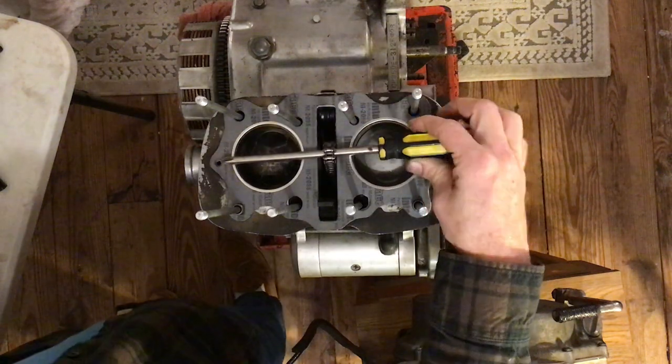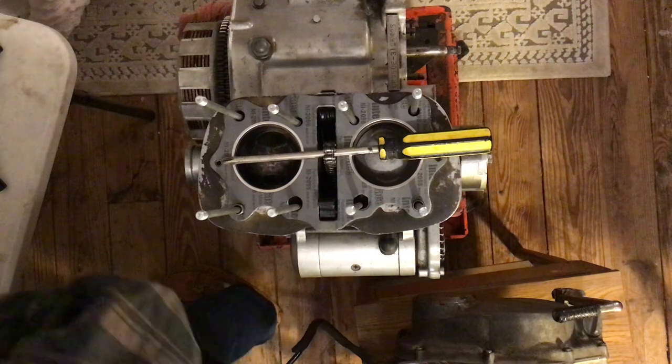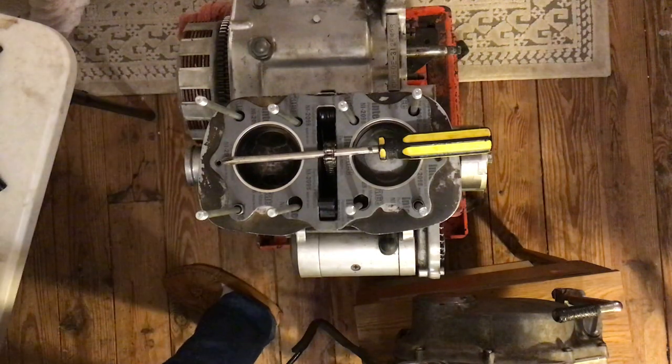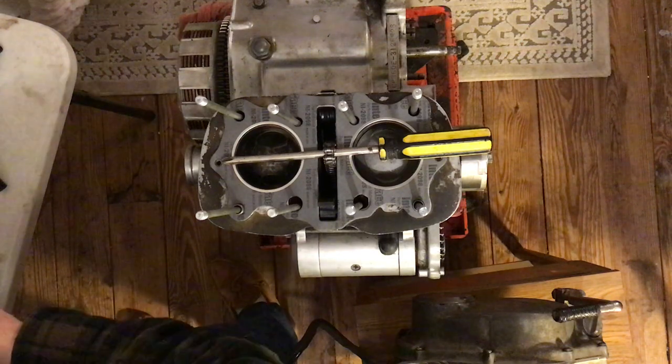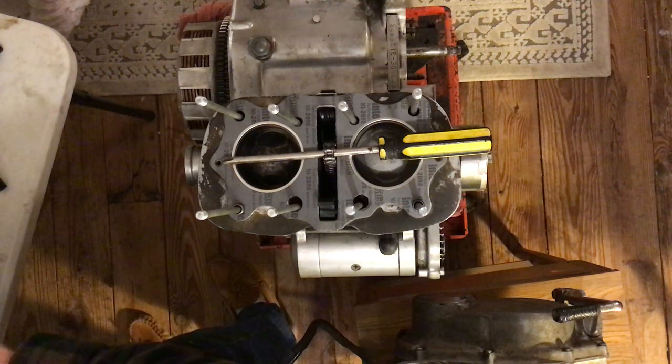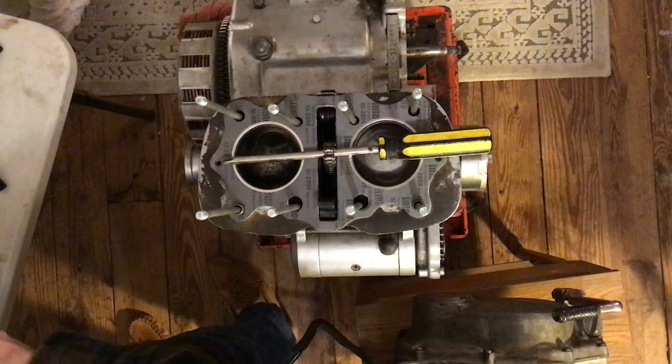It does make it easier if you have that magical piece of wire, but we don't. If you look at the pictures on page 73, you can see why having this wire would be helpful.